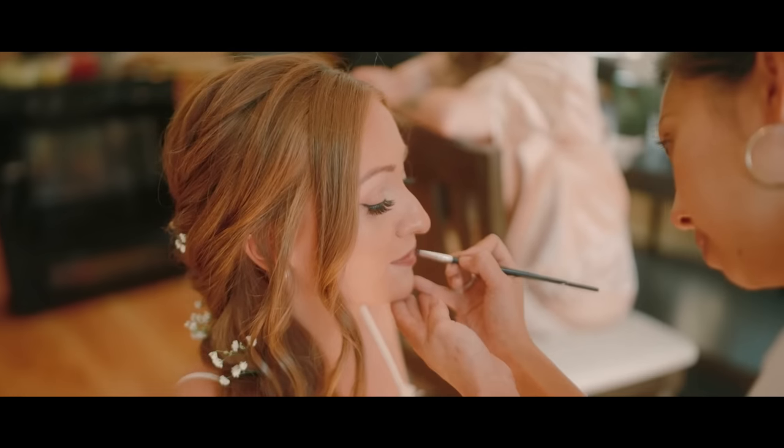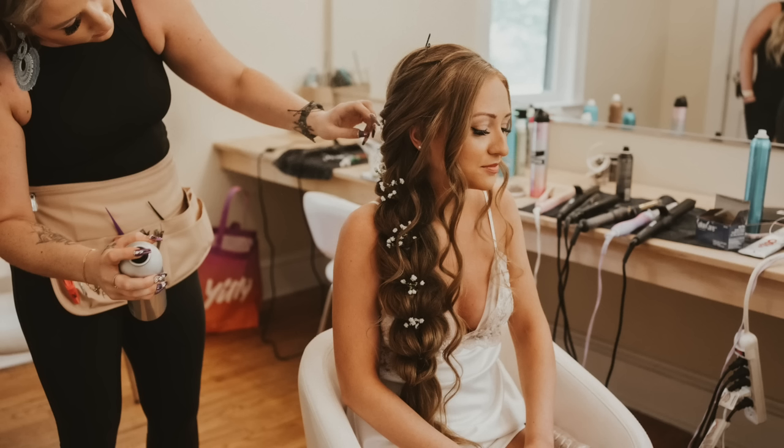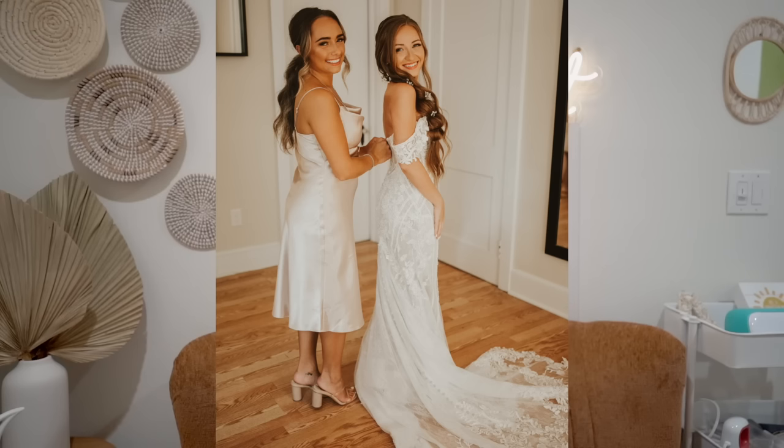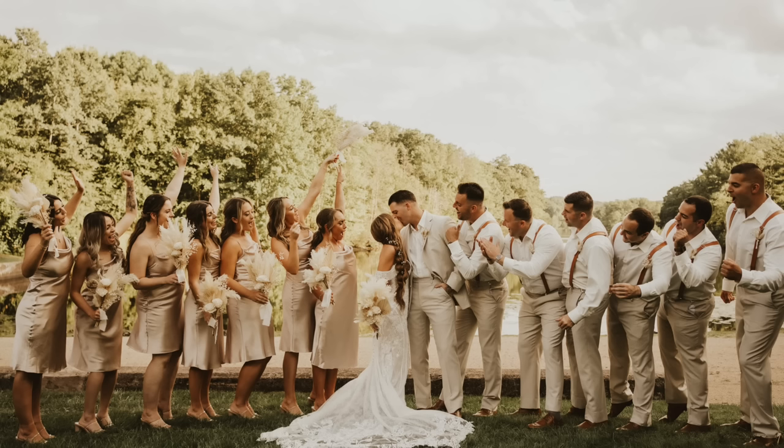Now we can talk about the non-decor things: hair, makeup, and my dress. Hair and makeup absolutely killed it — I loved the women from Transcendent. They did the most natural looking makeup, which I loved. For hair, I had a braid with baby's breath in it. I was nervous about keeping my hair down because my hair drops easily when curled, but the braid was perfect because it was out of my face and easy to maintain all night. My dress is an Essence of Australia dress from a local place in Long Island — it was the first dress I tried on. The bridesmaids got their dresses from David's Bridal and the shoes were Dolce Vita.